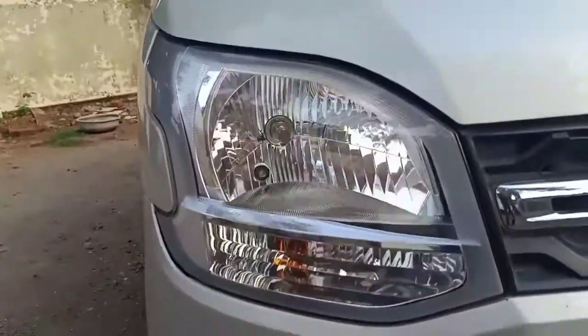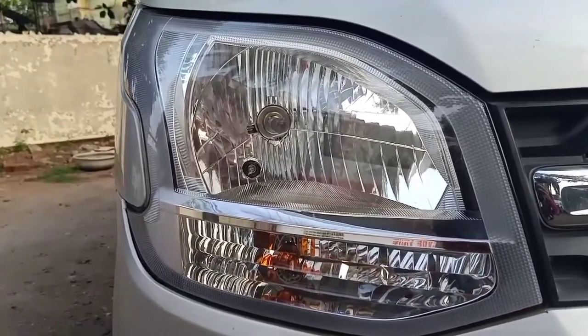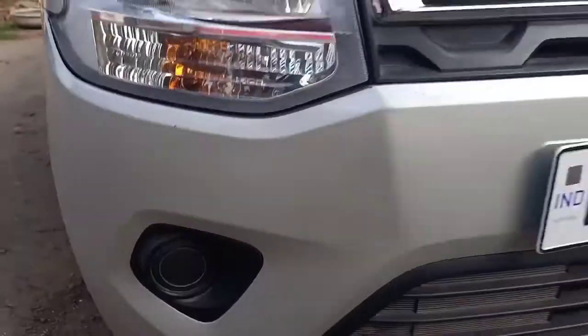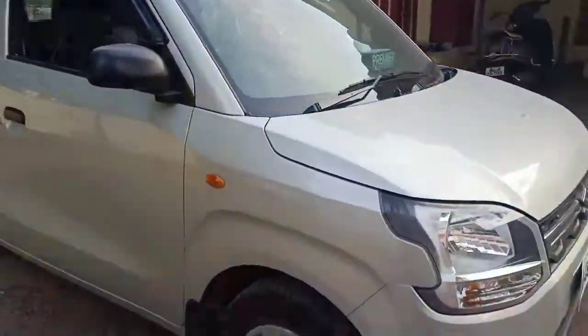Talking about the headlamps, there are no projector headlamps in this particular variant. You have normal halogen bulbs provided. Below, you have your fog lamp housing, but the fog lamp is not available — that is something which you need to purchase additionally.